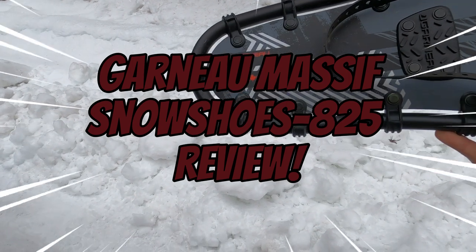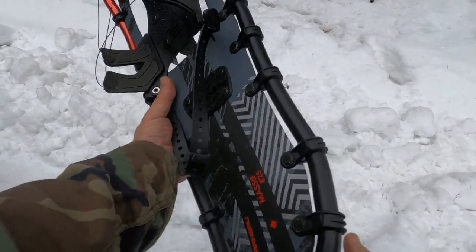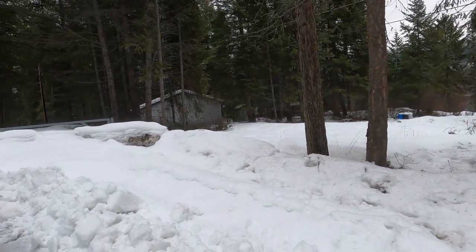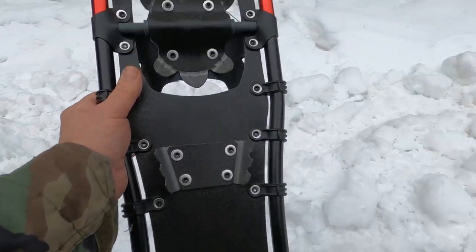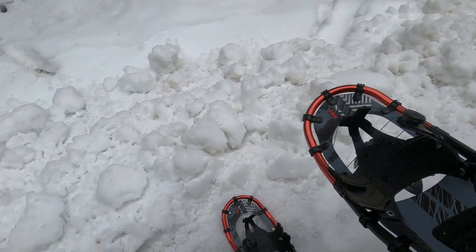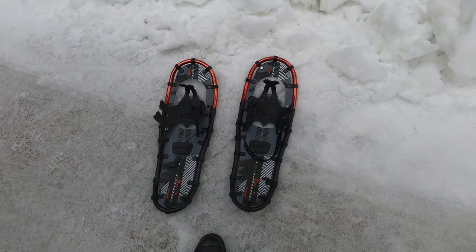We got the Garneau Massif 825, just got them. Should work good to go through the snow here to get down to the cabin I got to check on. Got some good grip on the bottom for sure. So we'll get them on and take it from there. Left and right — it's been a while since I actually snowshoed, so it should be good.